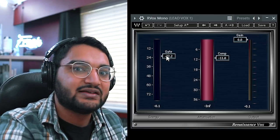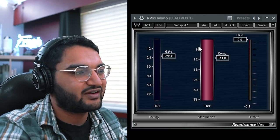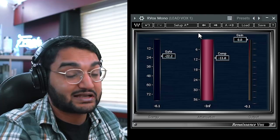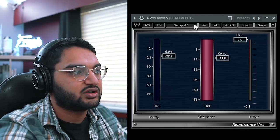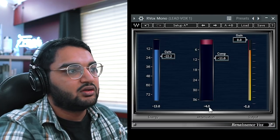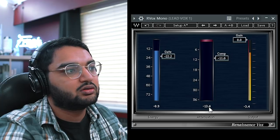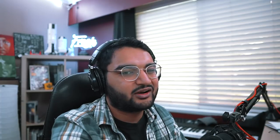Next I have the Rvox from Waves — it's a gate and compressor built into one, specifically catered towards vocals. I'm getting about four or five, maybe six dBs of compression. [Vocal playback: 'You know this taco's overrated, guac is complicated, all you care about is hot or soft shells.'] We're getting around four, maybe five dBs of compression — it controls the dynamics and kind of pushes it to the front.